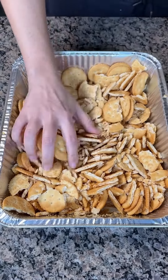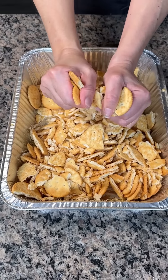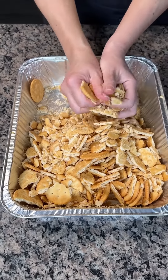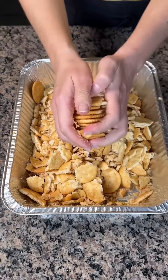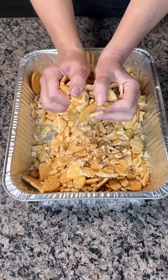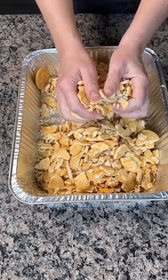You know what else I could use? I could use my hands. I'm not wearing gloves — no gloves here. I'm just gonna break these up into small, smallish pieces. This is so fun y'all. You know what's real fun? Playing with your food. Remember when you were a little kid and your mama said don't play with your food? Well, guess what — now I'm an adult and I can do whatever I want, mama.